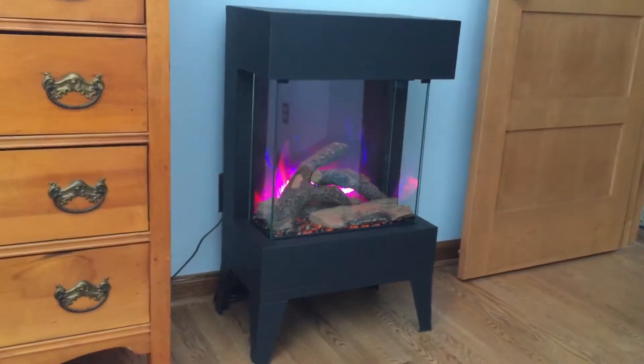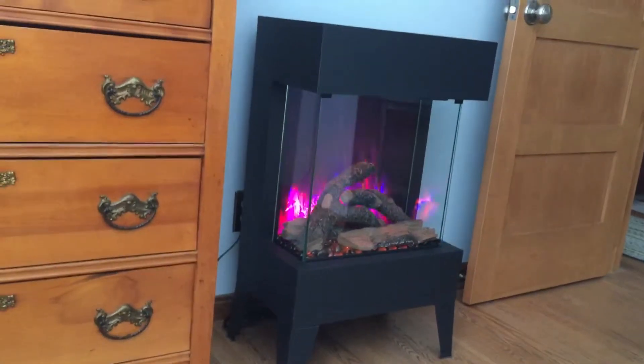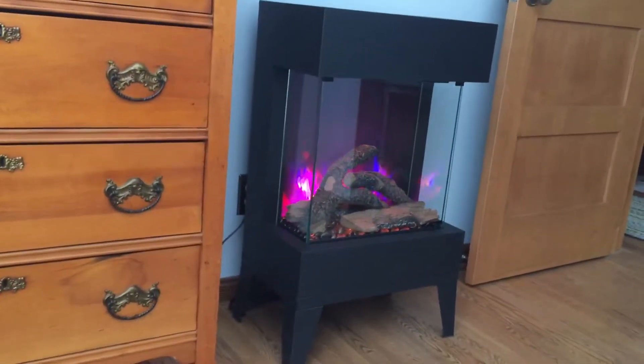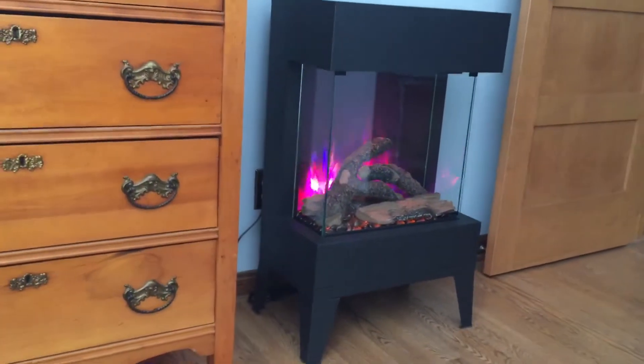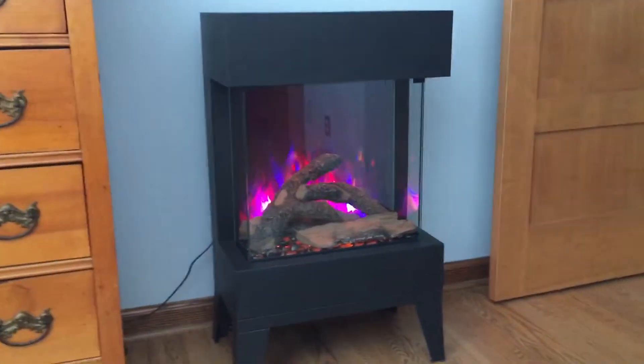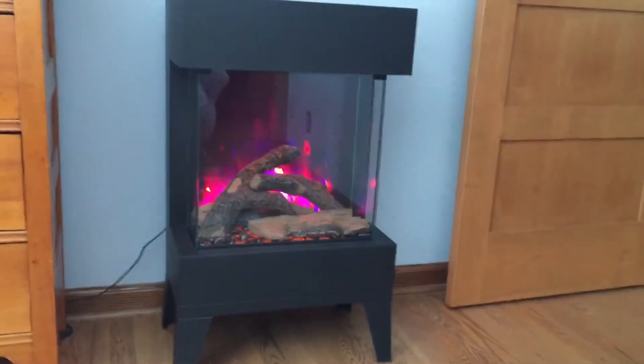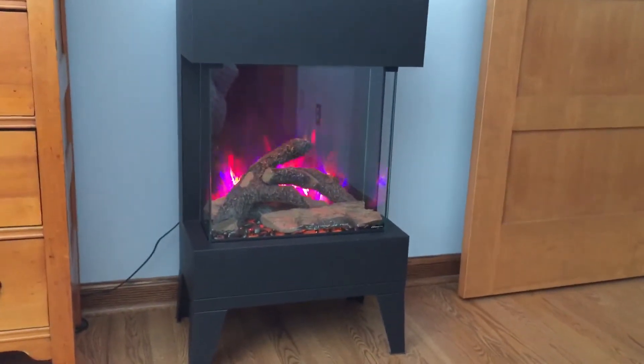It's really nice. It's got a simple look to it. It's got glass on the side. You can get different logs — we're going to get some birch logs. It came with these logs, and it looks pretty nice, especially at night when you've got all the different option settings.